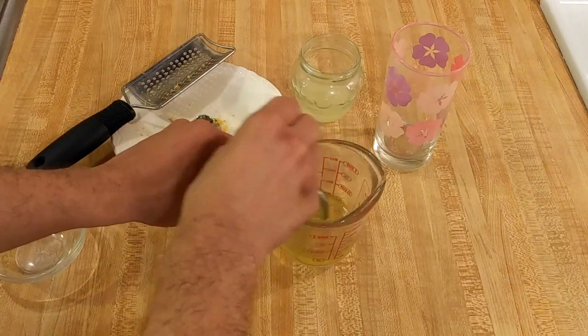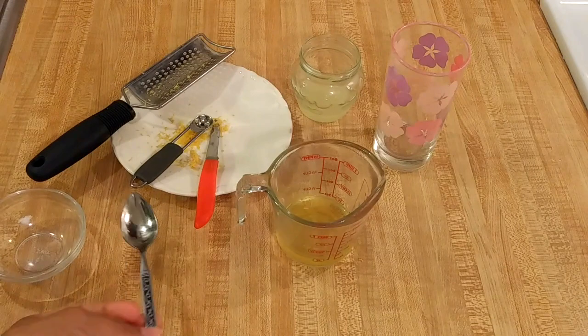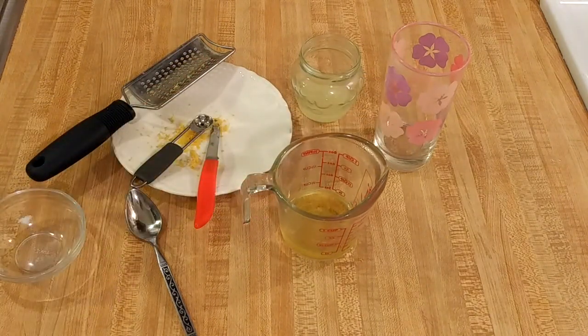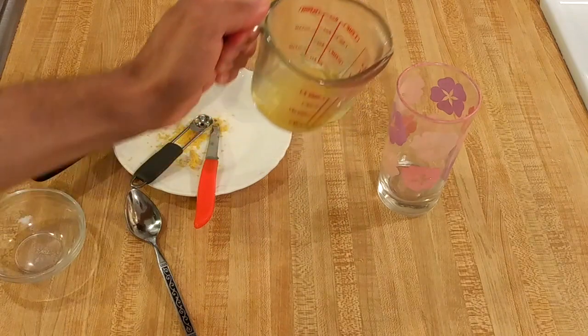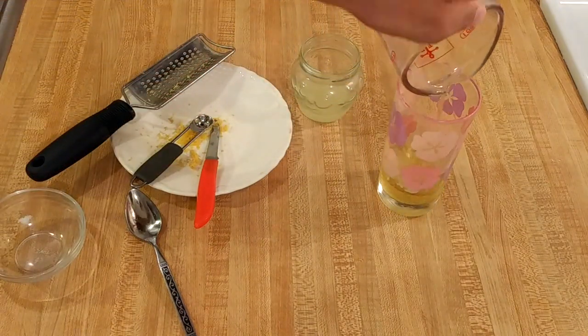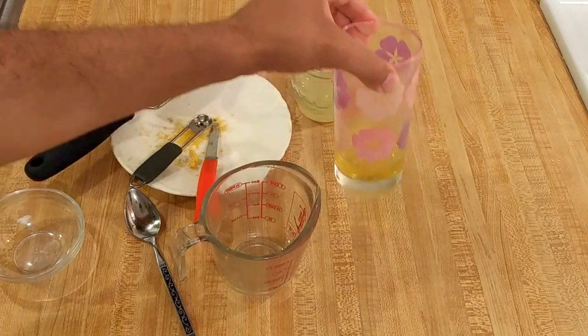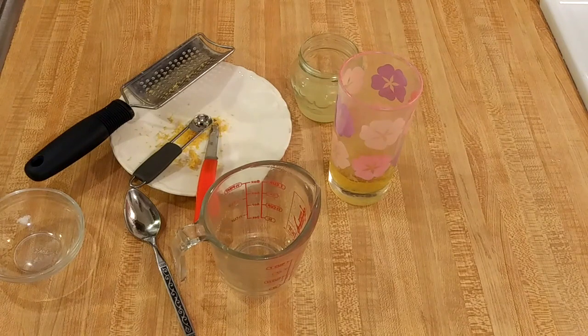Now I'm going to stir it. As you can see, it is not nearly as cloudy as it was when it first went in. The sugar is completely dissolved and the water now has a nice yellow tint from the lemon zest. I'm going to let this cool off — pour it into the glass I'm going to use to serve, let it cool for five to ten minutes, and then add the cold water and the lemon juice. If you want to strain this simple syrup with lemon zest, you could, but honestly that's a lot of hassle for just one glass.